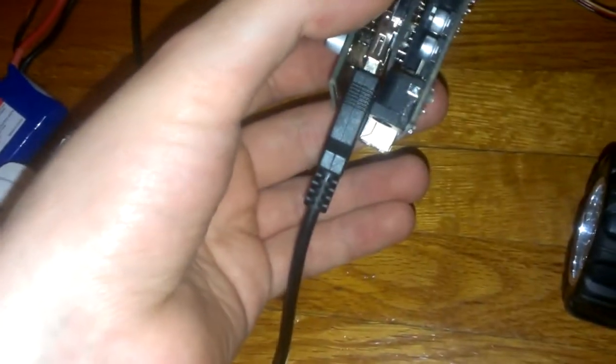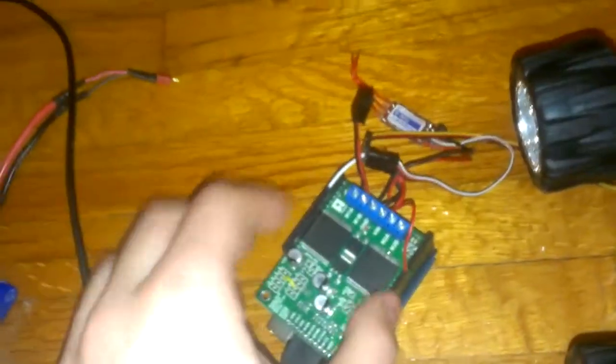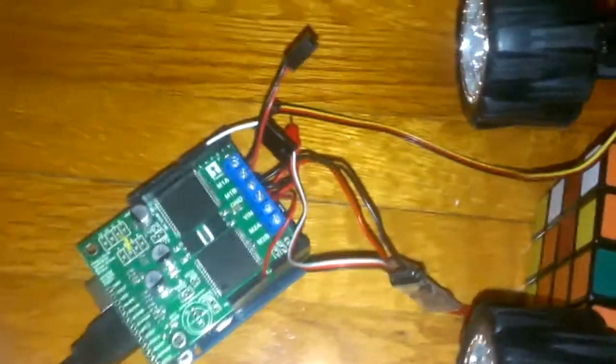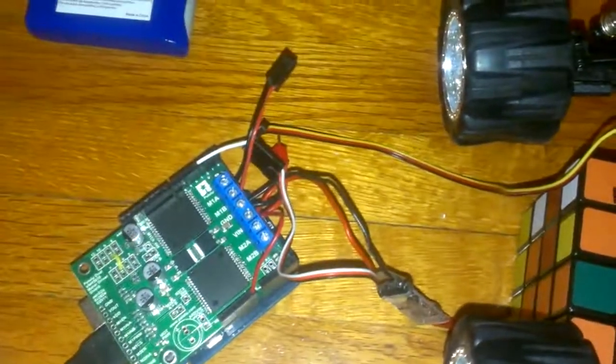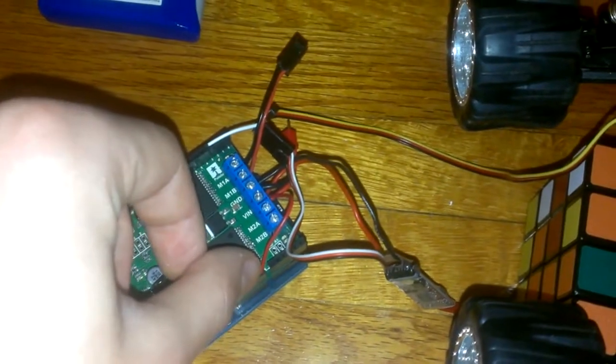So I have a USB shield connected and the USB port is connected to the PlayStation 3 controller. Then I have a motor shield on top of that. I'm using this ESC voltage regulator for the servo because I have too much current if I connect it directly to the LiPo battery, and too little current if I try to connect it to a voltage output pin for the Arduino.